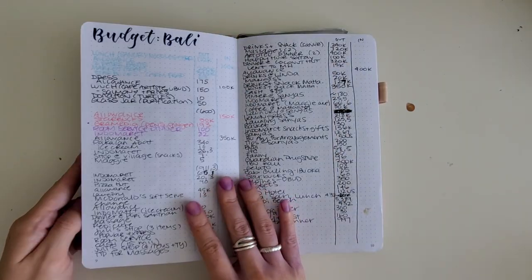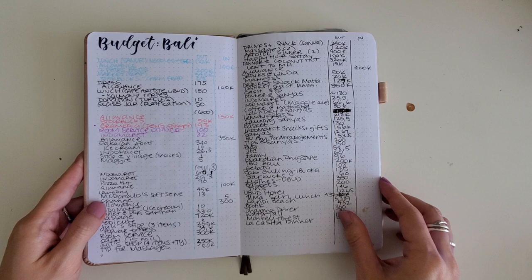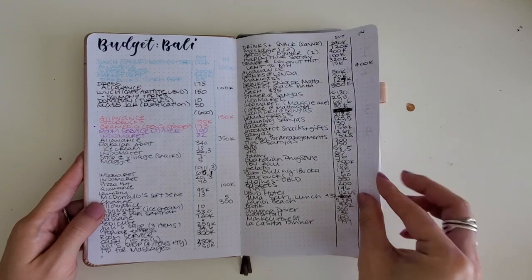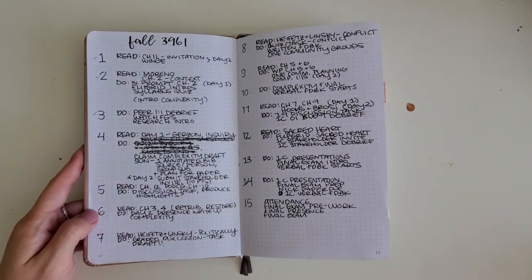At this time, I took students abroad to Bali, Indonesia, and they studied there for three and a half weeks. During that time, I was trying to keep track of all the money I was spending to make sure I stayed on budget. This is an example of me using my bullet journal to capture my thoughts on a big trip.